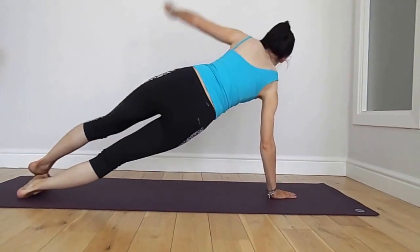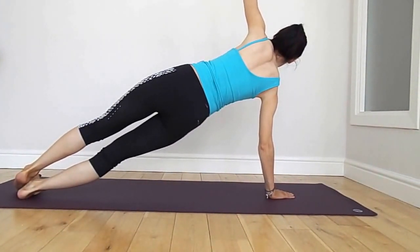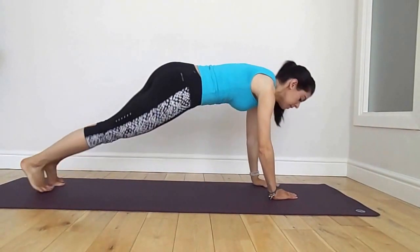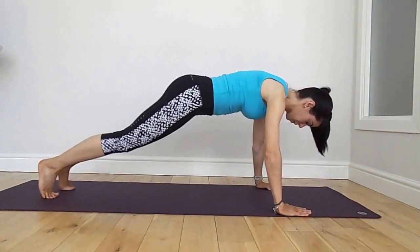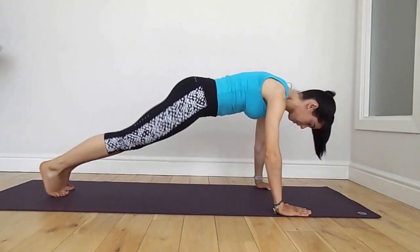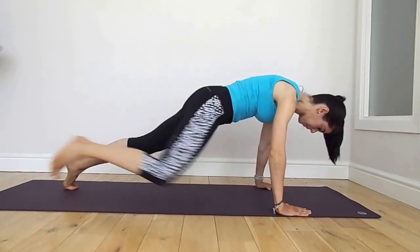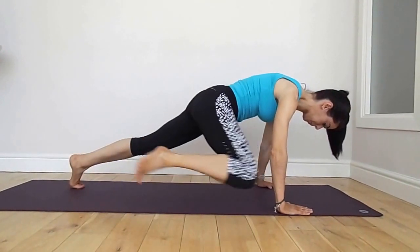Rotate round to the opposite side, high side plank, squeezing those core muscles, engaging. Come back to front plank and we're going to take the knee round to the elbow and back. Exhale and inhale. Really fight to keep the rest of the body still and see if you can make the knee connect back to the elbow, really squeezing in those abdominals.